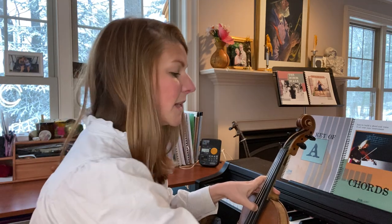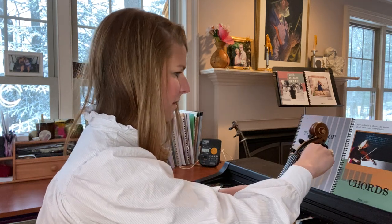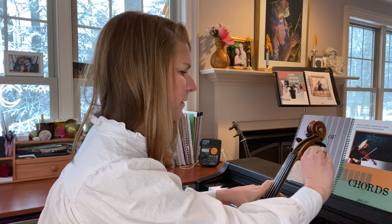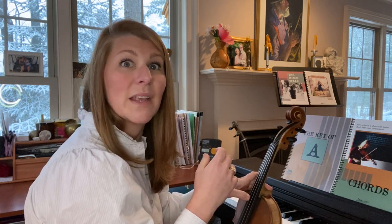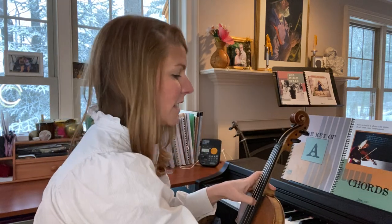Now let's do the E string — the E is going to come down to D. While I'm doing this, I'm still pushing in to my peg box so the friction of the wood between the peg and the peg box is holding the string in place and in tune.